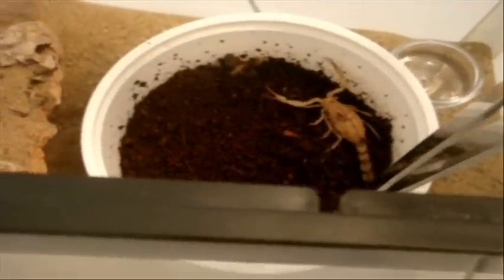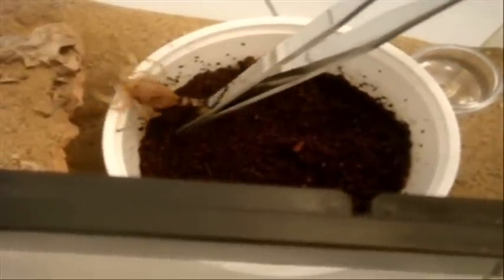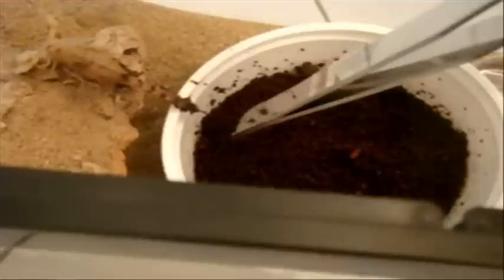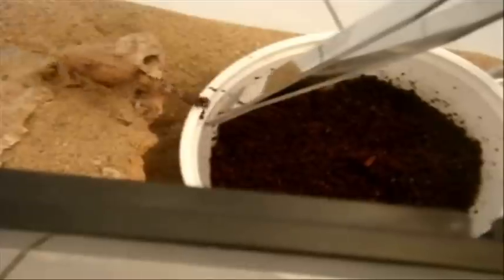So I'm just getting her out of there. These are really aggressive scorpions and very, very fast, so I want to advise caution.